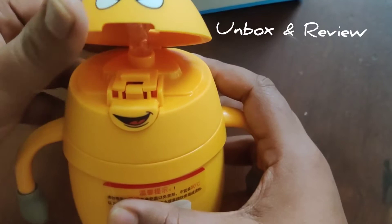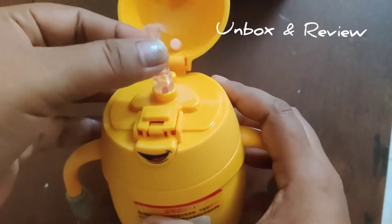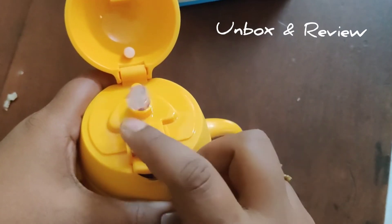This is why I ordered this product. You can see there is a silicone zipper — you can play around with it.